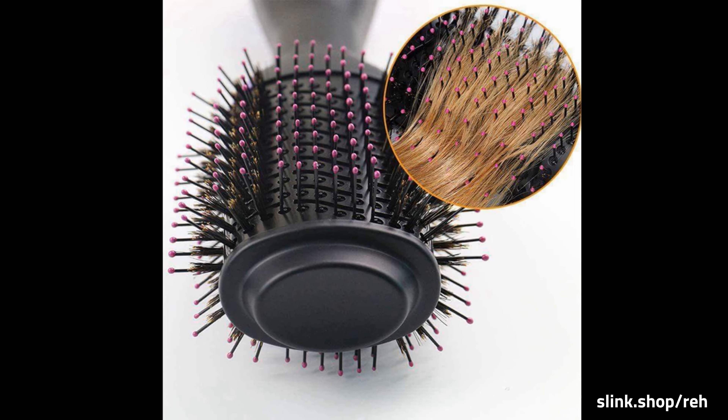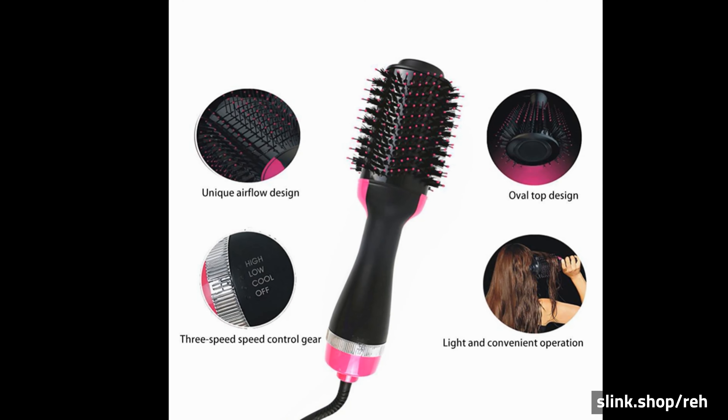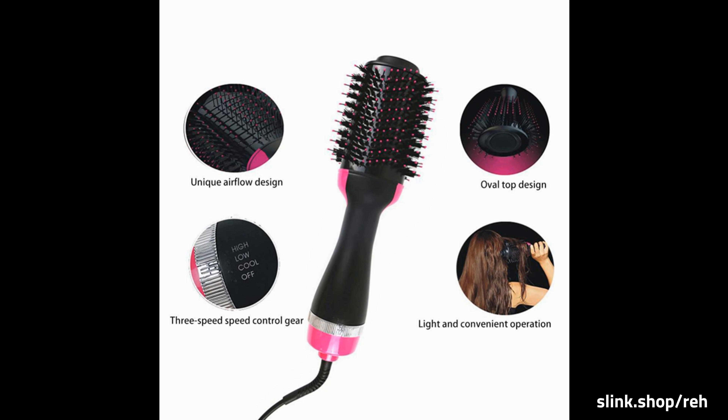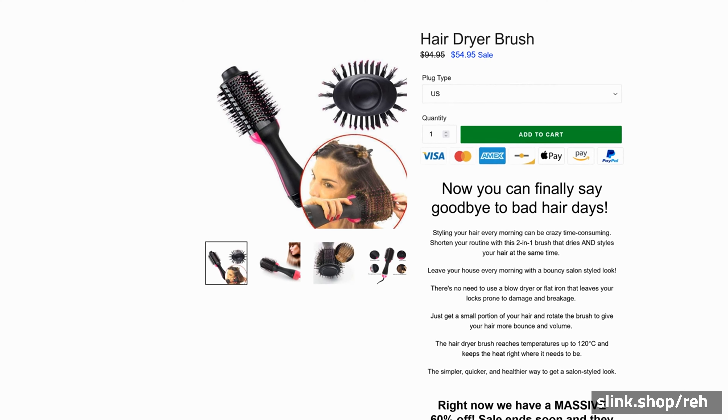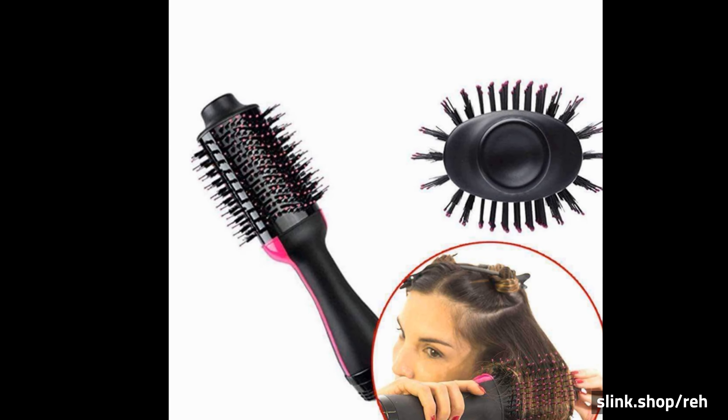Leave your house every morning with a bouncy salon styled look. There's no need to use a blow dryer or flat iron that leaves your locks prone to damage and breakage. Just get a small portion of your hair and rotate the brush to give your hair more bounce and volume.